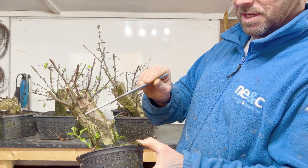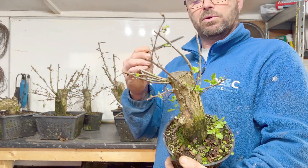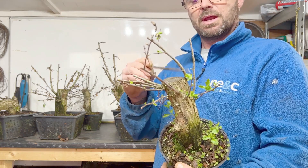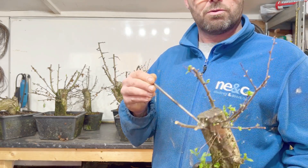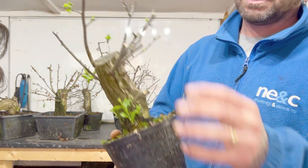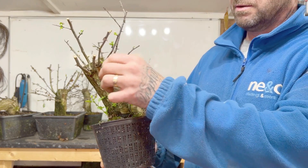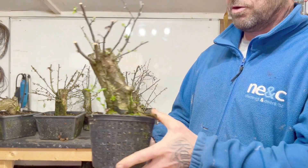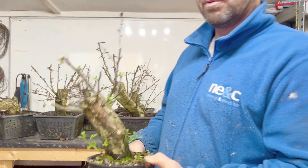I'm just snapping off the dead branches there. This is going to be the new leader on this one. I can cut these thick bits off that I don't want at the back here, then we can get all the energy into the tree — but I'll do them later on. So that's number one.